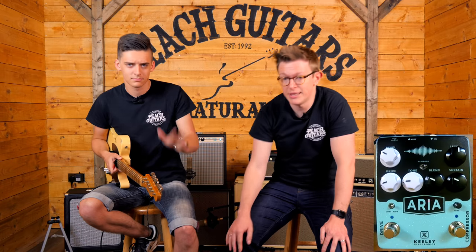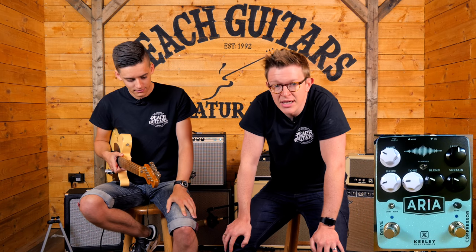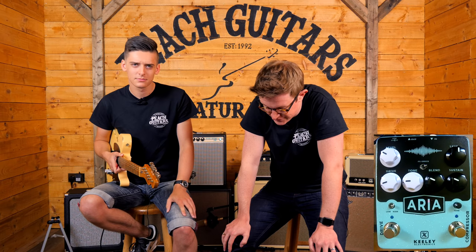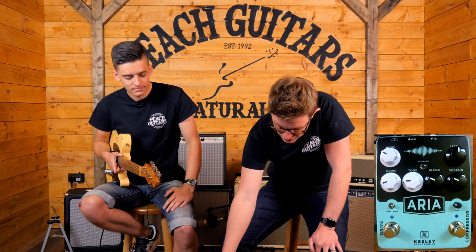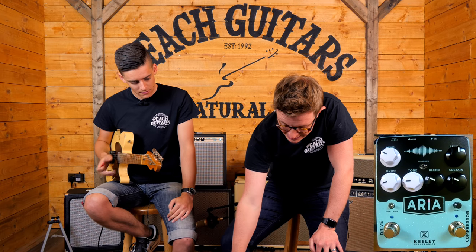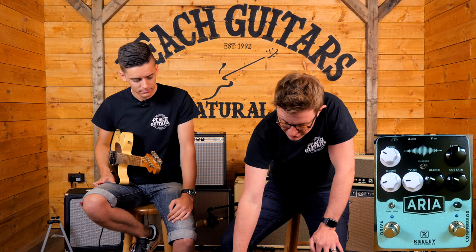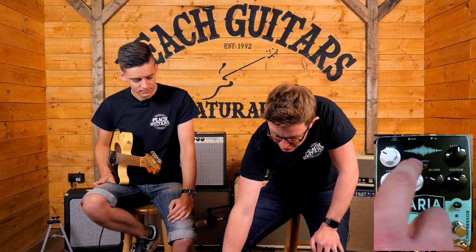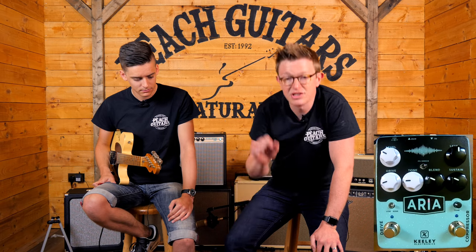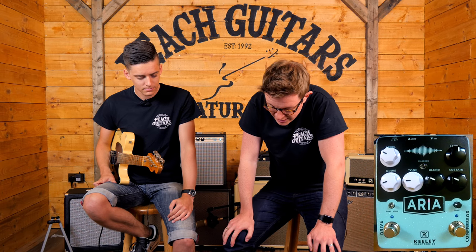Hiya, John and Jack here from Peach's Guitars. Today we're looking at a new pedal from Keeley, this is called the Aria pedal. It's a two channel pedal, so it's kind of two pedals in one — we've got a Keeley compressor and a drive in there as well, both independent. You can run them both at the same time, and there's a switch so you can change the order, so compressor first or overdrive first.